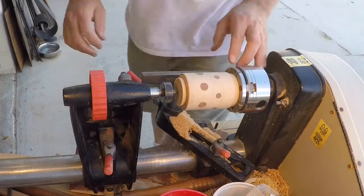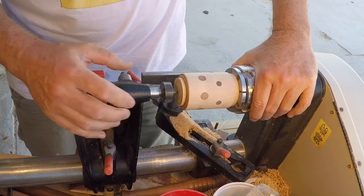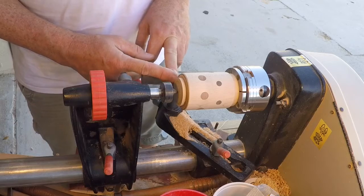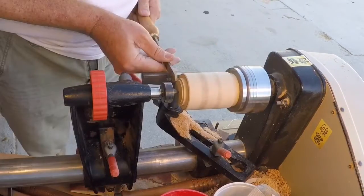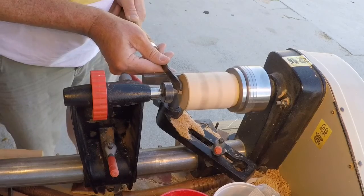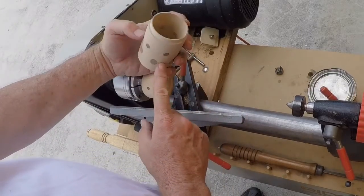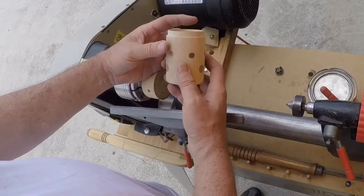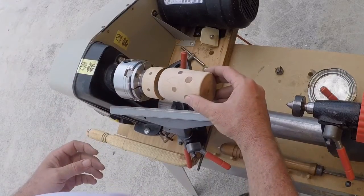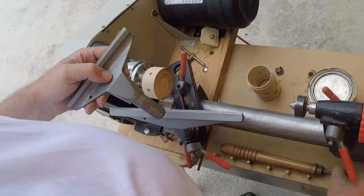I've got the bottom flipped around and supported from the inside. I've got the live center on this to support it while I turn down the tenon, then I'll hollow out the bottom just a little bit and finish it up. It's a new day — yesterday we finished the bottom, got it sanded out, and it really turned out nice. Now I've got the top in the Nova G3 and I'm going to hollow that out and fit it so it'll snugly fit onto the bottom, just using my cutting tools — no Forstner for this.